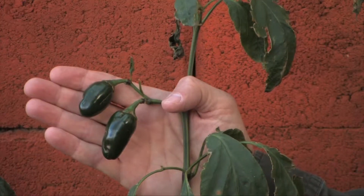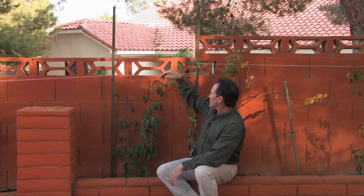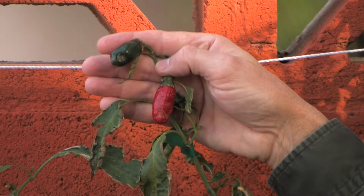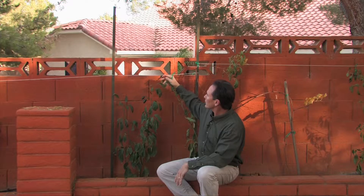These are jalapenos that I planted this spring and you can see they're still producing. Up here is a great example of what happens to peppers when you leave them on the vine to maturity. They start out green and they're great to eat then, but if you leave them on they turn bright red like this one and get a little bit sweeter and a little bit hotter — but they're good either way.